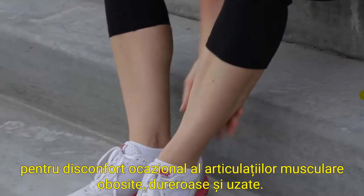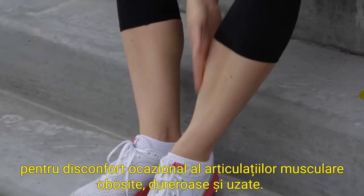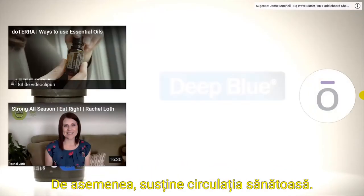Deep Blue is perfect for occasional discomfort of tired, sore, and worn-down muscle joints. It also supports healthy circulation.